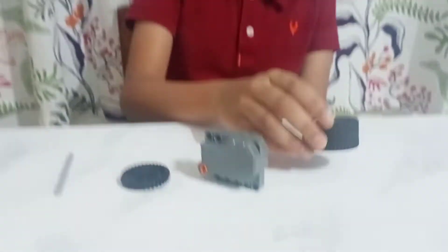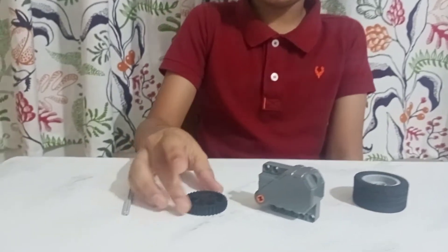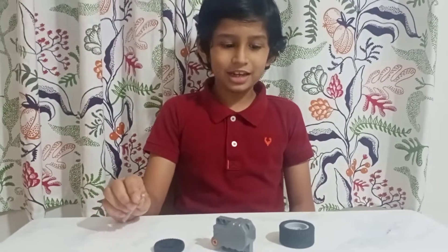And this is a wheel. And next is a gear. And next is a stick. Let's build it.